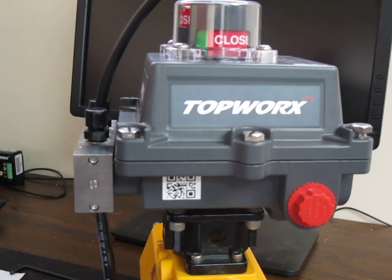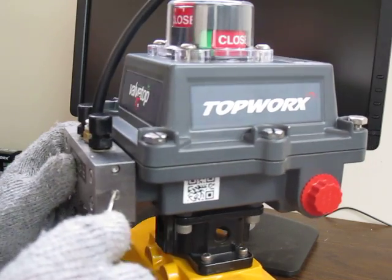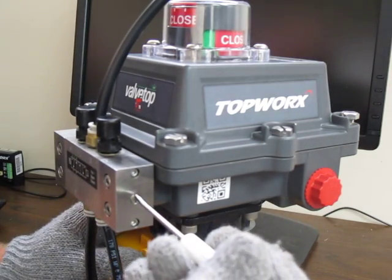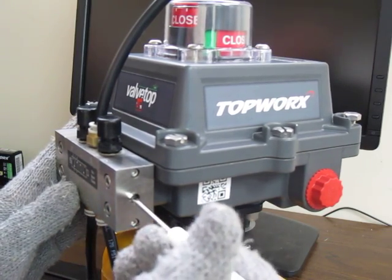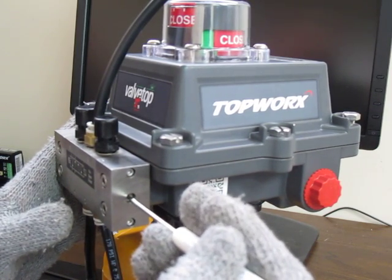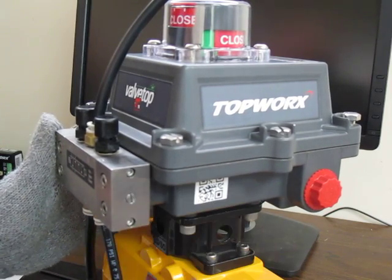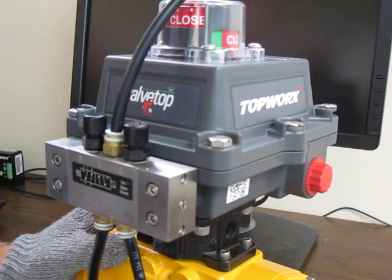Once complete, this manual override can be depressed and it should manually shift the valve. I don't have air on this unit and you likely won't have air on your units out in the field. But you can push this in, quarter-turn it, and it should hold in place. When ready to release, you can just turn it back and release and it'll pop back out. And that's all that this does. This concludes installing a manual override. Thanks.